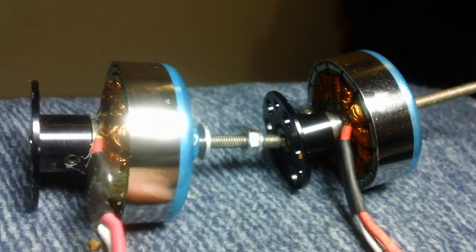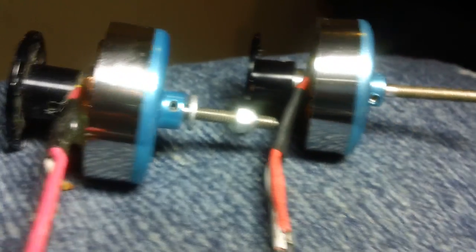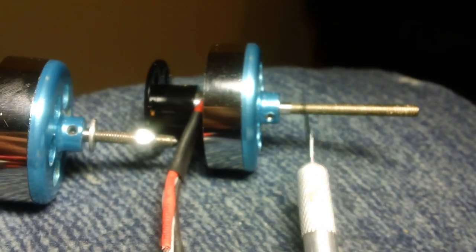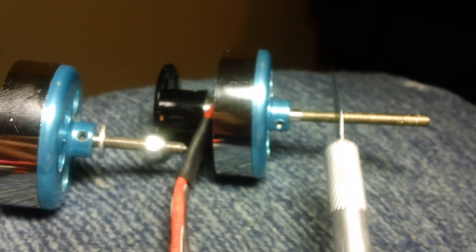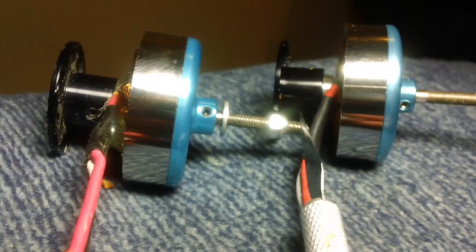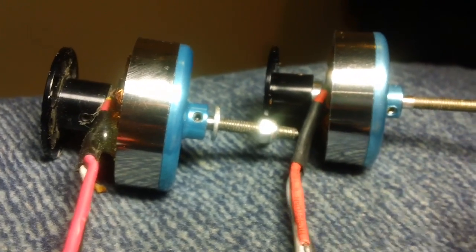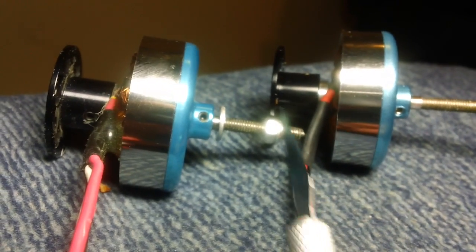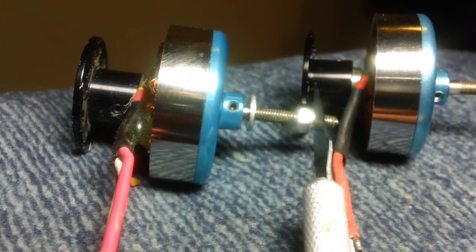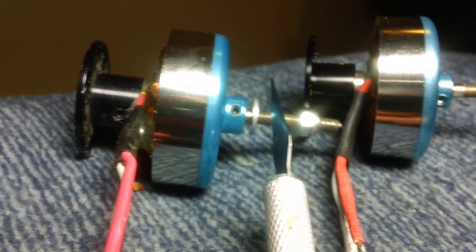Another thing you should do is cut the shafts down. This is a stock shaft, and these shafts are actually quite weak — they bend really easily. Figure out what prop you're going to use, then leave yourself an eighth to a quarter of an inch at most, cut it off, and file the end so there are no burrs. When the prop is on and tightened down, it makes a nice solid column so the shaft is supported really well and won't bend nearly as easily.